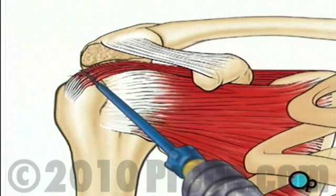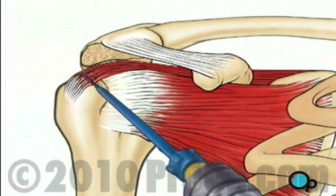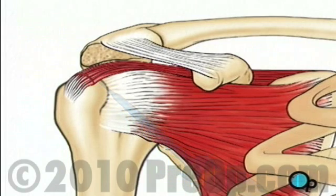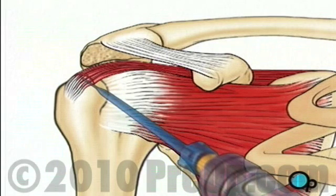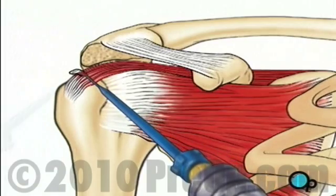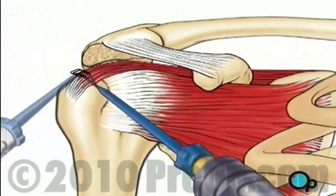Next, the surgeon will cut away any scar tissue or unhealthy tissue around the torn area. Using sutures, the tear can now be repaired. One instrument places the sutures and then a second instrument fixes them in place.